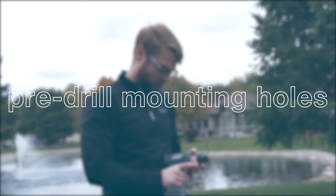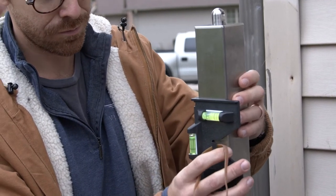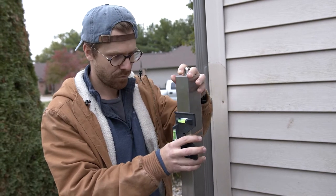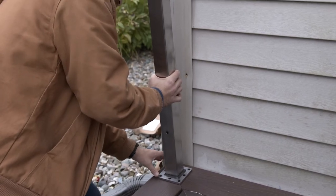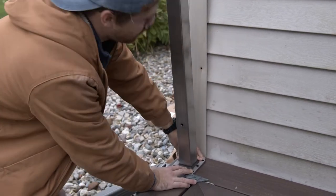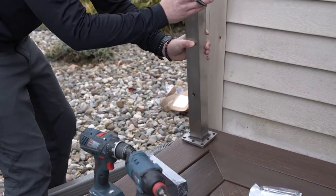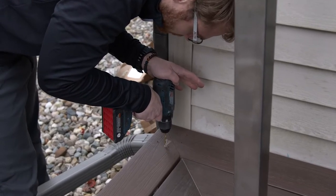Step 3: Pre-drill mounting holes. Now that you have your posts properly measured, make sure that your posts are level with the edges of your deck or balcony by using a speed square. As you are placing the post, ensure that it is at least one and a half inches from the edge of your blocking. If possible, you always want to use the four corner holes. If that presents any issues, make sure to populate one hole on each of the four sides of the post. Mark each of the holes with a Sharpie, then remove the post and use a 3/16 inch drill bit to pre-drill your mounting holes.